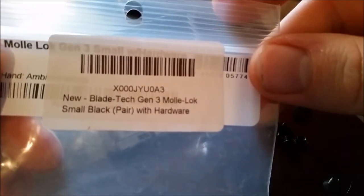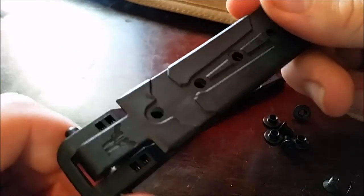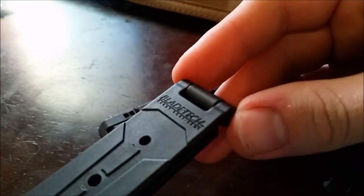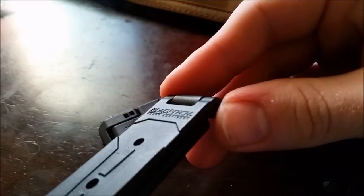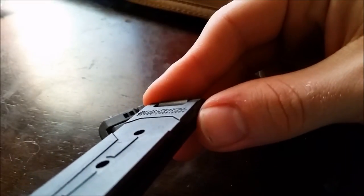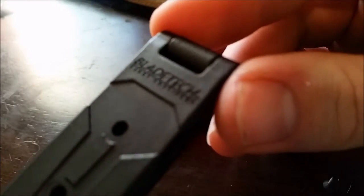Today I'm going to be showing you how to install the Bladetech Gen3 MOLLY LOCK. This is the MOLLY LOCK itself. You can see it says Bladetech — it says 'carry confident.' That's what that says.